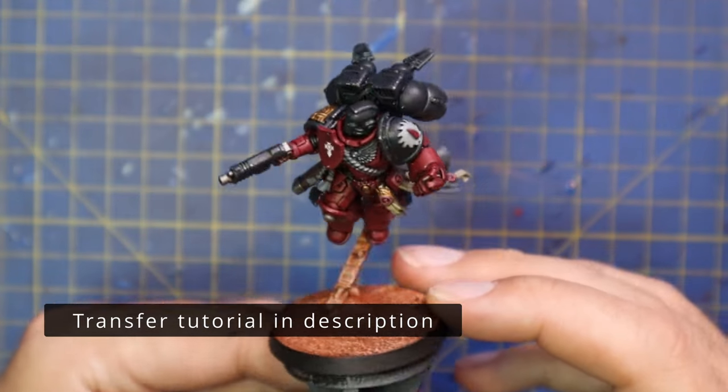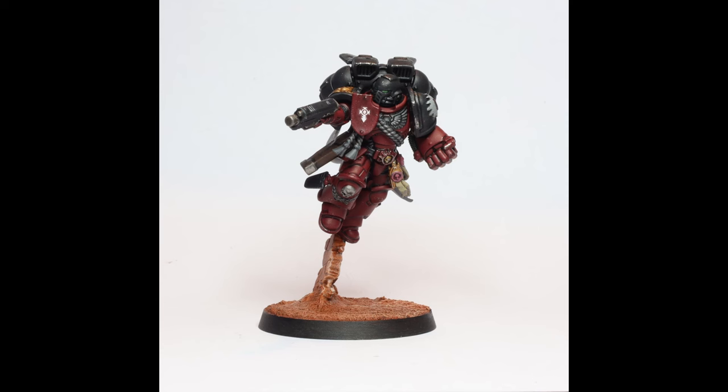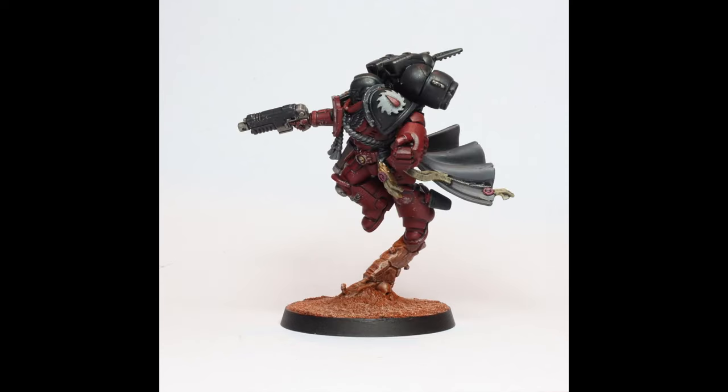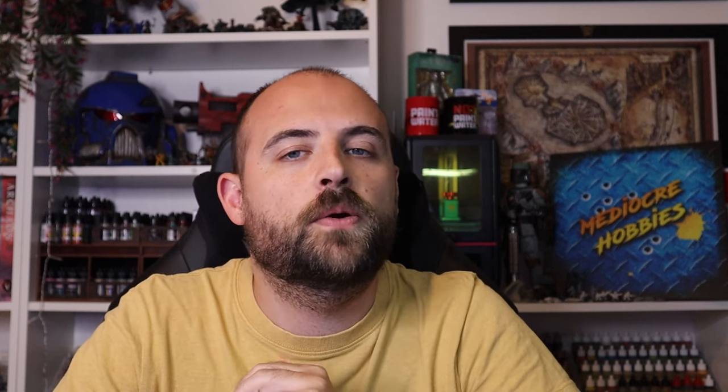This is my finished Primaris Space Marine Captain with Jump Pack, painted to match my Flesh Tears army. Hope you guys enjoyed this one - let me know in the comments what other units you want to see from the Space Marine range, new or old, and I'll get on it right away. Really happy with how he turned out even though I had a little mess up with the shade. I'm very much looking forward to adding a ten-man squad of jump marines to him - I already have five built and ready to go. Thank you very much for watching - give it a like, ask any questions in the comments below, and if you're not subscribed, please hit that subscribe button!